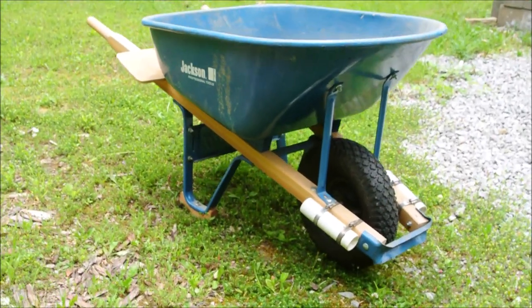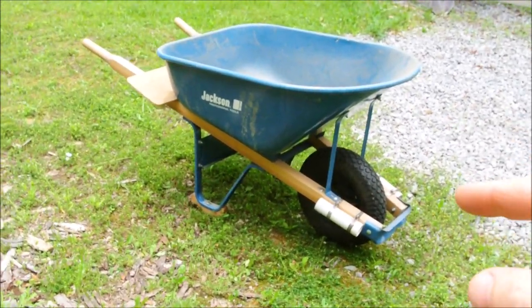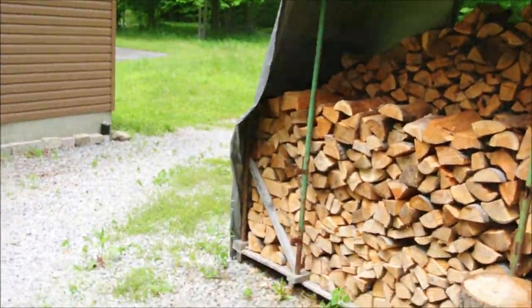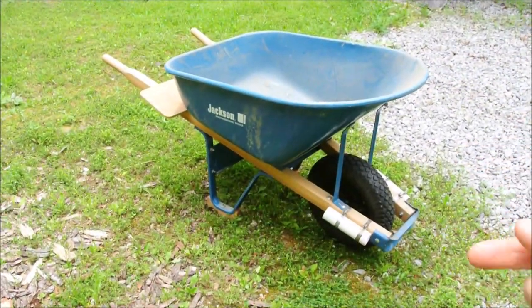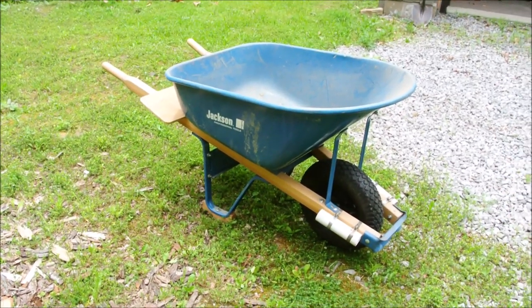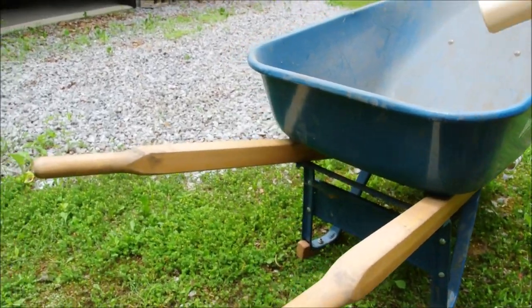Truth be told, I don't really use this so much anymore because I have an ATV cart which pretty much does everything I needed to do around here. So I want to capture a record of these changes before I get rid of this wheelbarrow. Hope they're useful to you — in ascending importance.